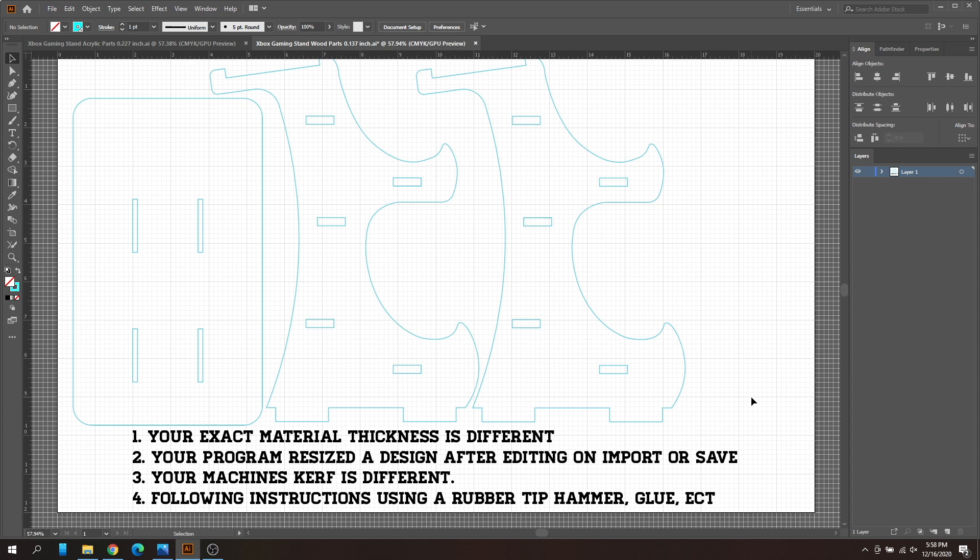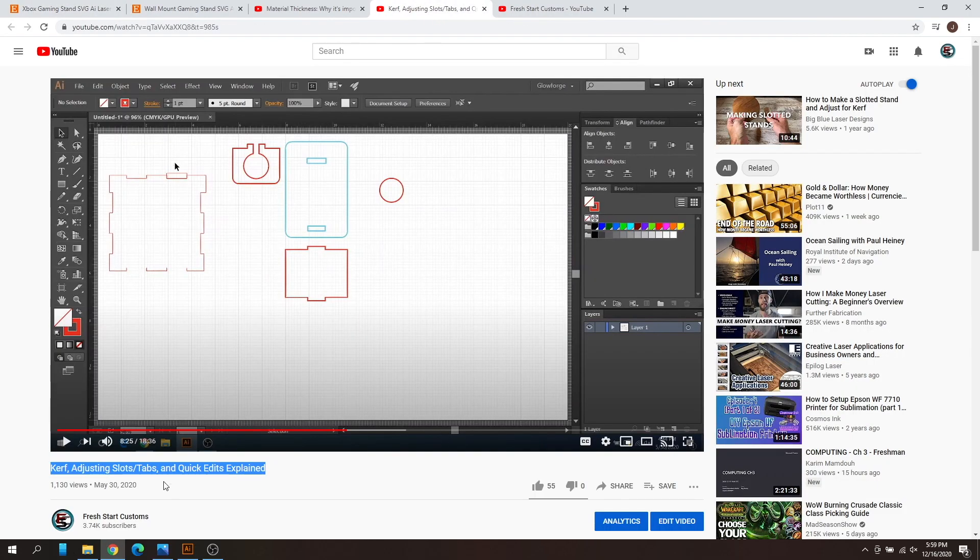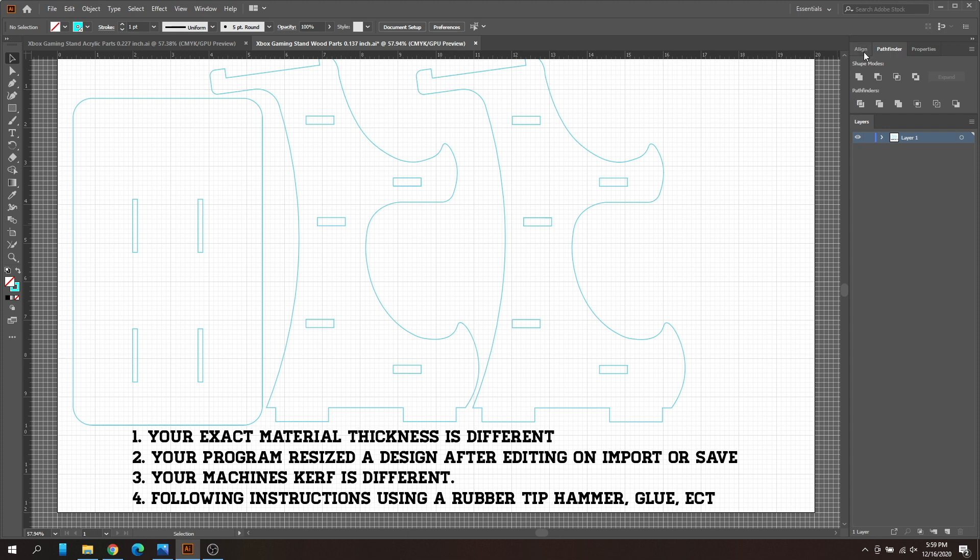Now let's jump into the editing. If you've made it this far and already know how to edit, or if the troubleshooting steps answered your question, you're good to go. From this point I'm going to go a bit quicker on the editing. There's also a more in-depth video — if you type the title into YouTube, you can find a slower tutorial covering the pathfinder and alignment tools in more detail.